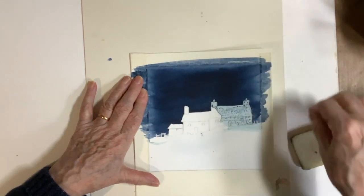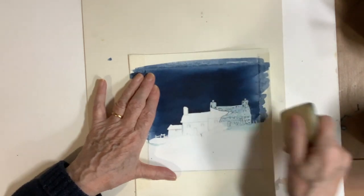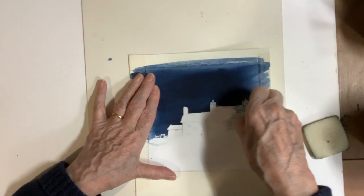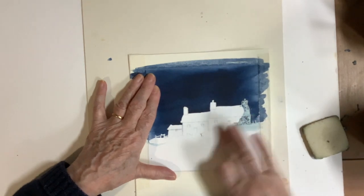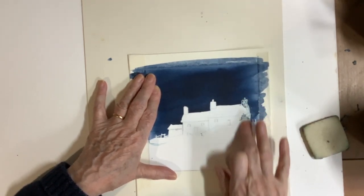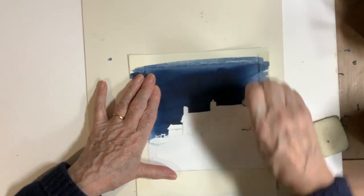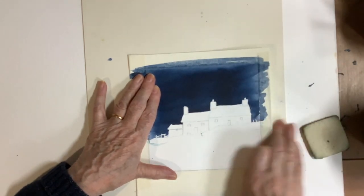I carried on regardless and removed the masking fluid when the sky was totally dry. I'm using a special masking fluid remover rubber, and I'll put the link in the description box below. It peeled off quite nicely — instead of rubbing the pencil marks out, you can pull the masking fluid off and leave your drawing intact underneath, which is a bonus.